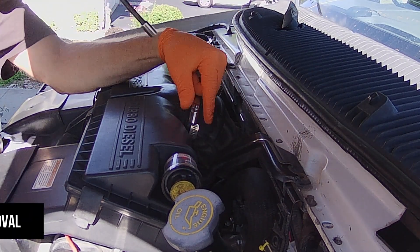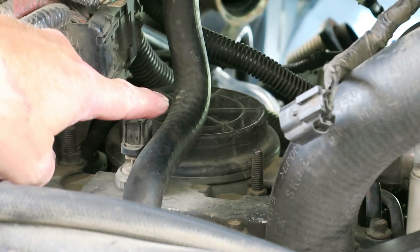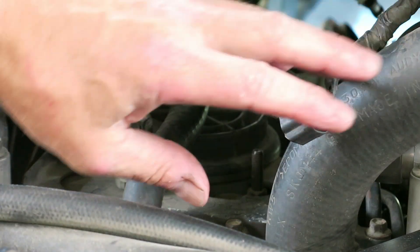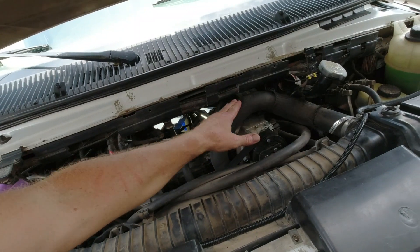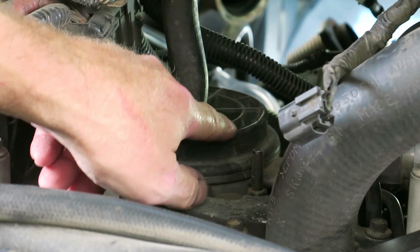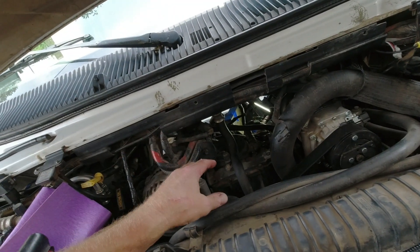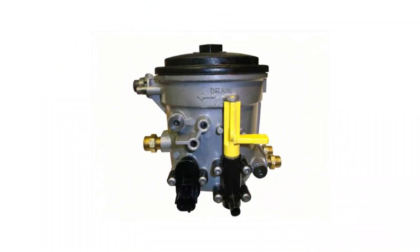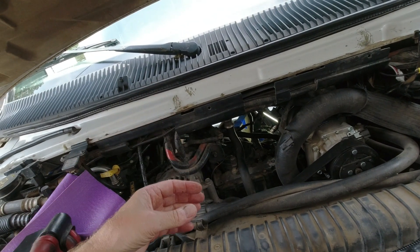I've got the snorkel tube out so I can see my filter really easy. If you still have your air tube in there, you can do it but it's kind of in the way — you're going to have to push it to the side. So this is the fuel filter cap right here. It's suggested you drain some of the fuel out because it's basically a cup that the filter sits down into, and then there's a screw-off lid on top. That cup is full of fuel right now.